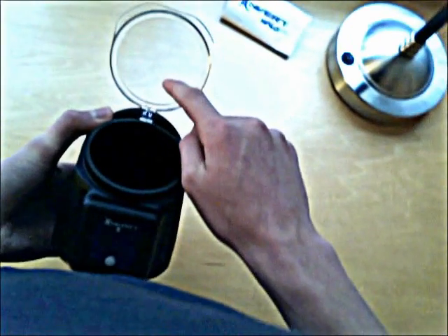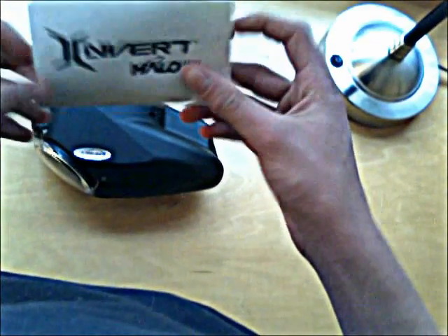This is the loader here. Inside the loader you will see this thing here — it's the Invert Halo 2 Instruction Guide. Click the link here if you want to see a review.